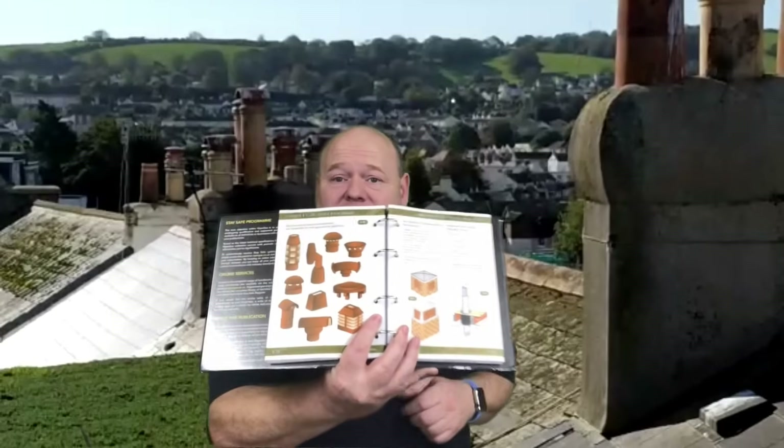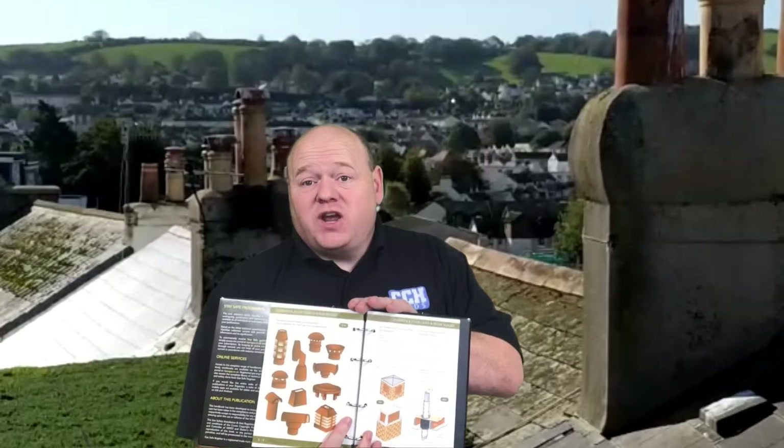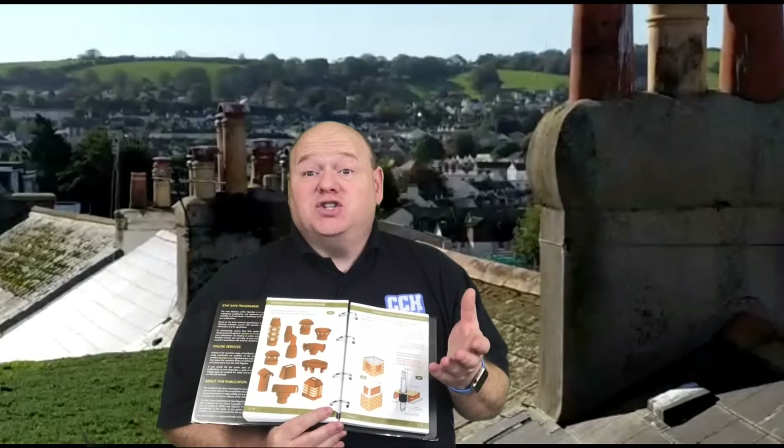Thank you very much for that, Elliot - brilliant. If anybody else has got any videos they want to send in, please keep sending them in. For any information you see in my videos or on YouTube, always check the manuals because things change and different people have different opinions. This is a shout-out to Viper Gas, who have said we can use their manuals in these videos - I've got to be careful with copyright.